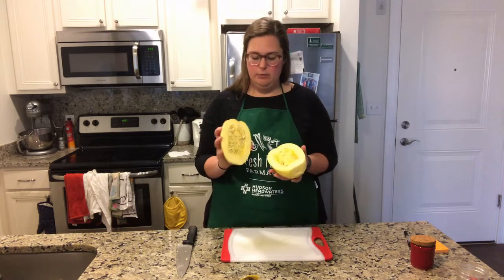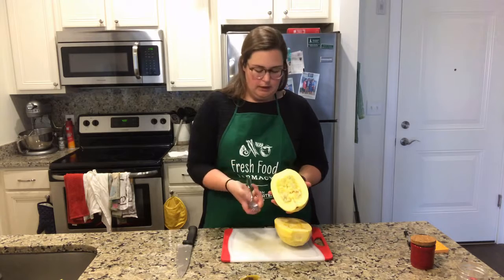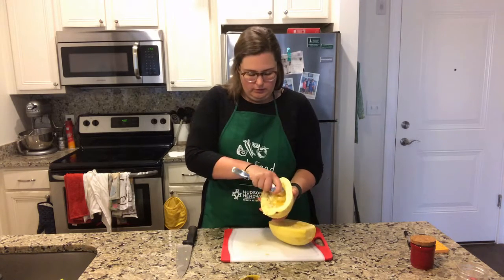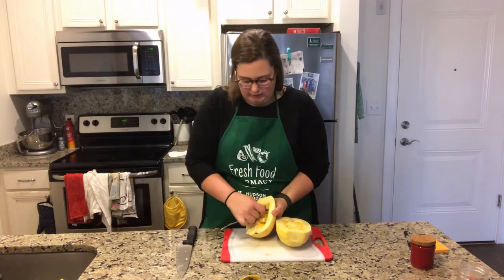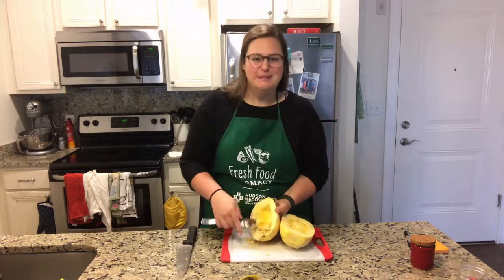But the first thing we have to do before we cook it is get rid of these seeds. The easiest way to remove these seeds is just with a big soup spoon. I just use the spoon to get in there and scoop out the pulp and the seeds, just like you would a jack-o-lantern. Same exact concept, and it actually sort of smells like a pumpkin.